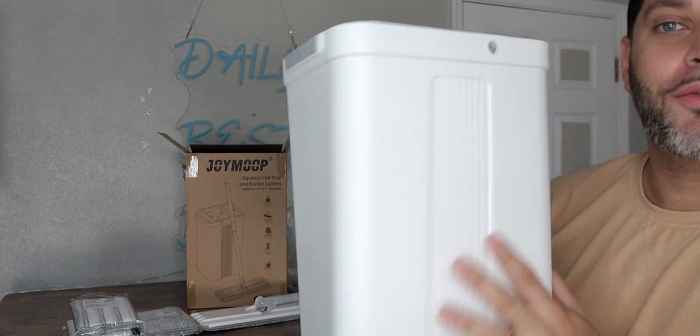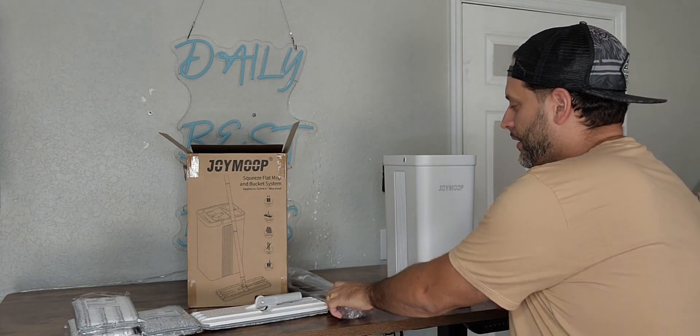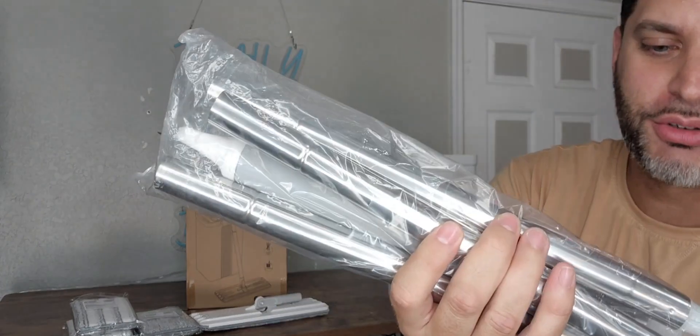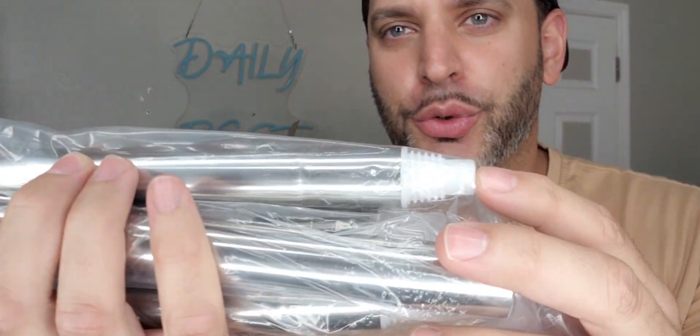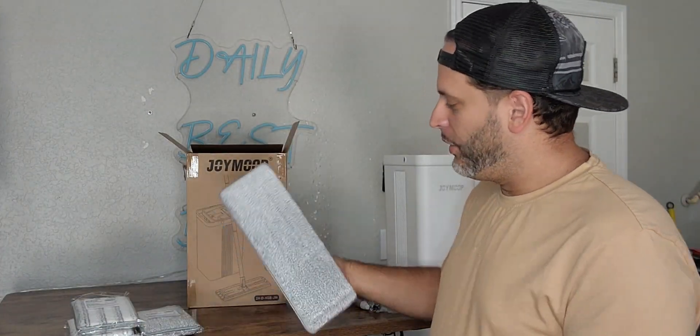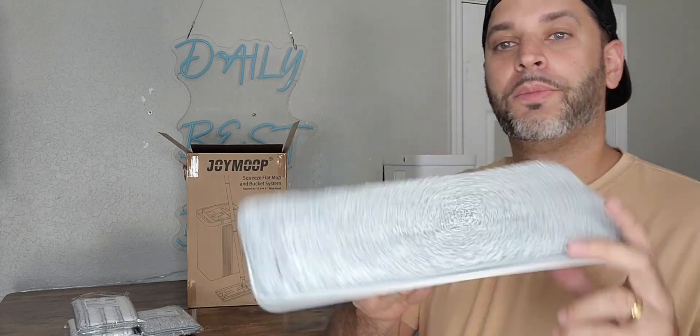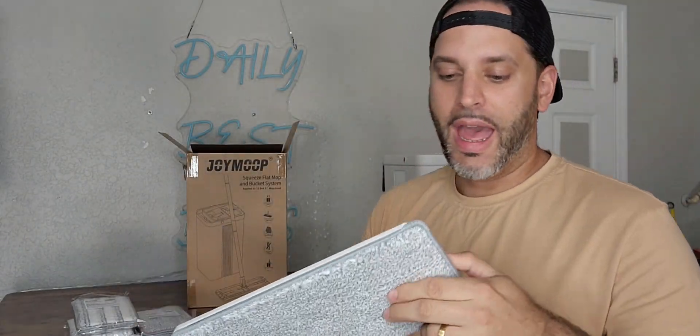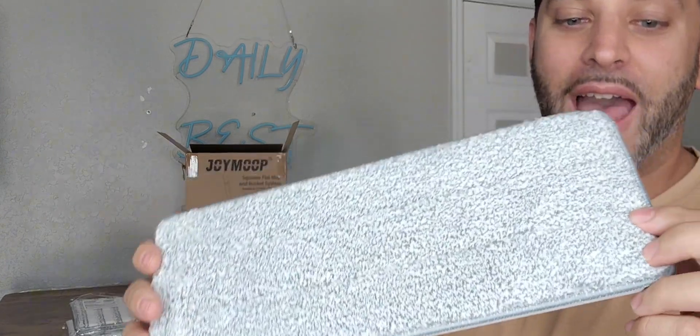First off, you do have your bucket. This is your mop here. We'll go ahead and just literally put this right together — looks like it kind of just screws right into each other. And then we have the mop head. That will snap right in. It already has one of these mop heads attached already.